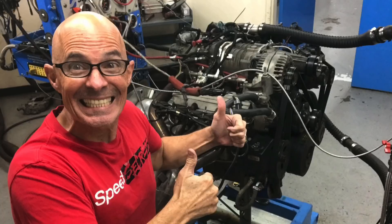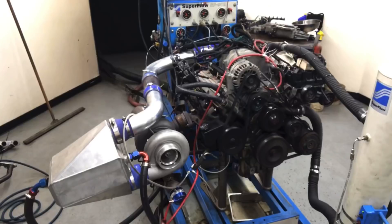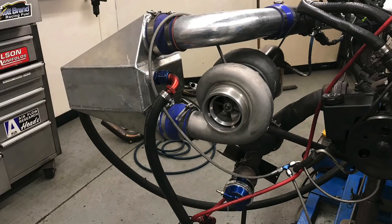Hey guys, Rich Oldner here and welcome to the channel. It's time to pick force induction for your 3800 V6. What do you choose: the factory M90 supercharger or a cheap GT45 turbo? They're both awesome, they both make plenty of boost, but one of them makes a lot more power. In this video we're going to compare the factory Gen 5 M90 supercharger to a cheap eBay GT45 turbo.